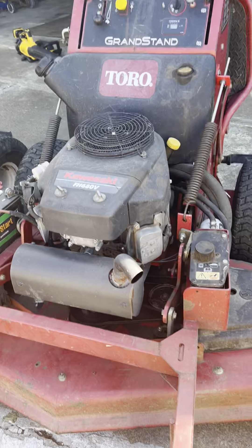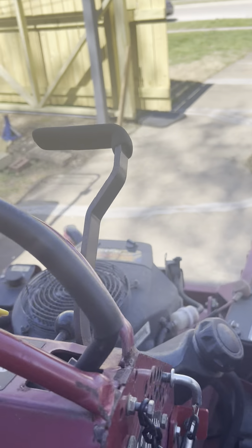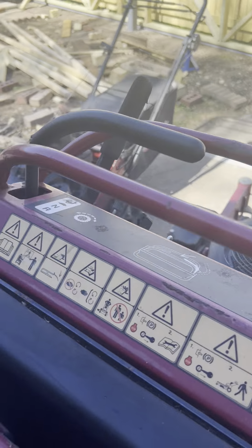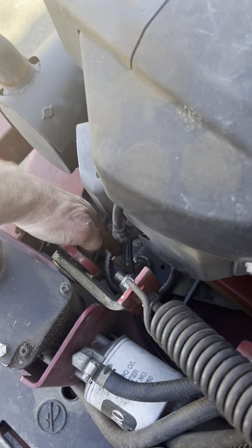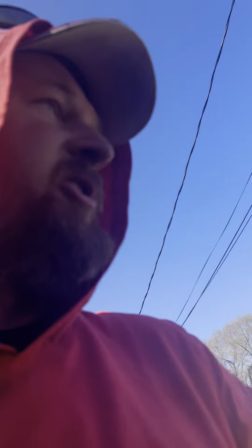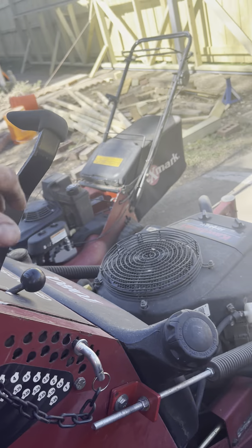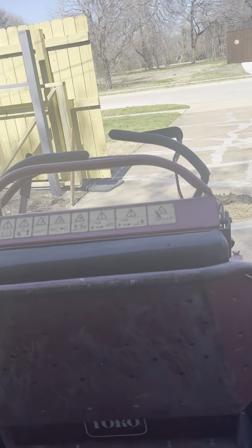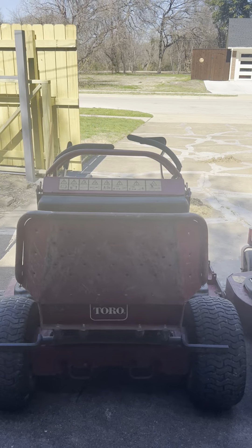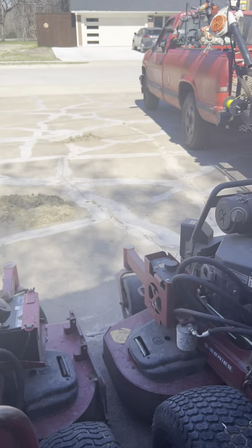We've got our backup stand-on here — this is a Toro Grandstand. It is a 2009 model, which if you know anything about these, it's the very first year this mower was made. As such, it has no springs on the side to adjust. It had these shocks that went here — little struts like you'd see on a minivan. I got rid of those and added springs on the side; they're adjustable and work a whole lot better. The mowers are functionally almost 99% the same, but if you look at them there are subtle differences — for example, the shape of the decks.